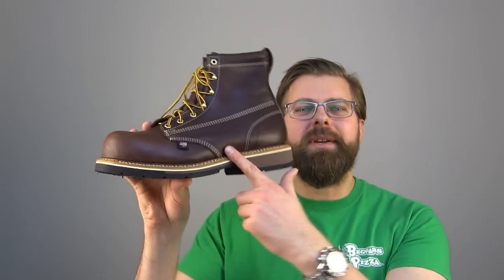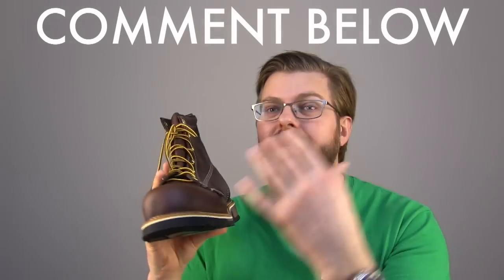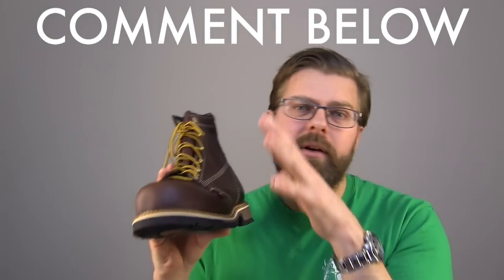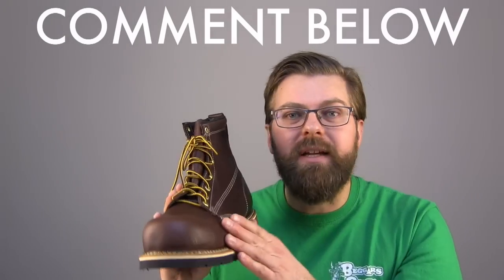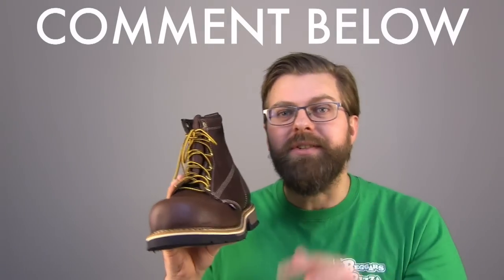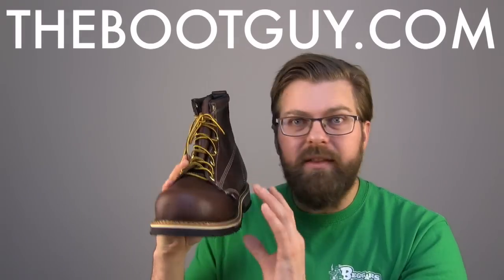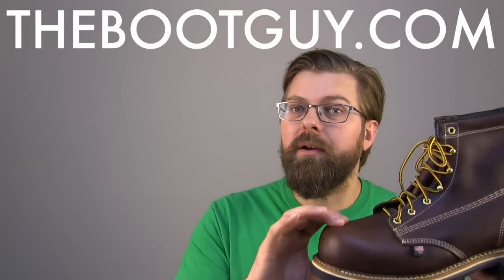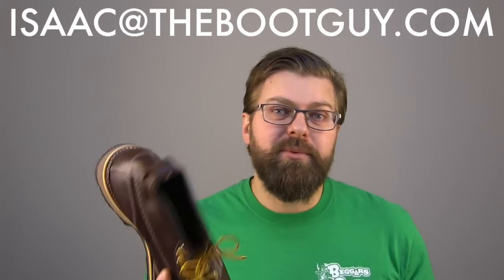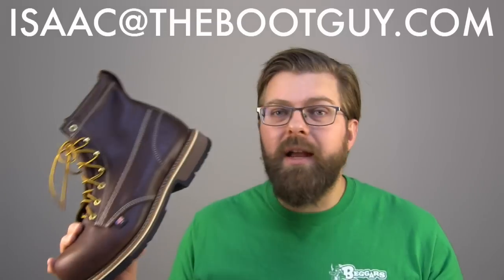So that's the Thorogood 804-4367 Emperor Toe. If you're currently wearing the Emperor Toe from Thorogood, please comment below — let guys know your size, the issues you had prior to purchasing, and whether this has helped your daily work routine, having the wider toe, the taller toe, the nice space all the way around the foot. If you want to know more, swing by thebootguy.com for a detailed write-up and links to get a pair on your feet. Please don't forget to hit the subscribe button. Until the next time, I'm the Boot Guy — thanks a lot for watching.